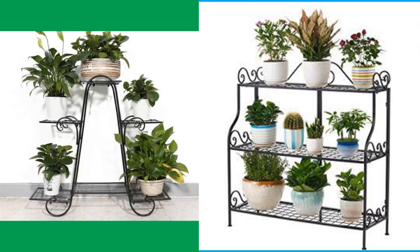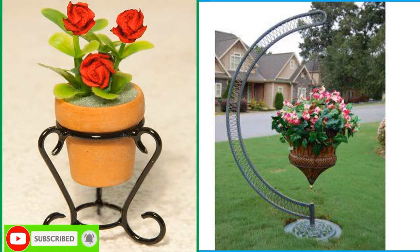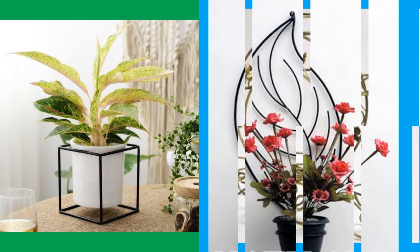Tall plant stands are often found as wooden, metal, or ceramic pedestals. It's important that the base of tall stands be heavy and sturdy, as they can quickly become top-heavy with a terracotta or ceramic pot.